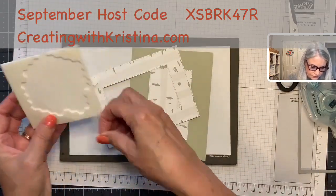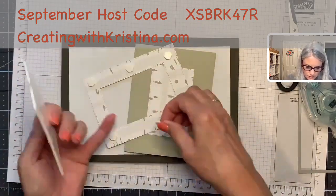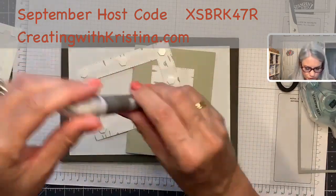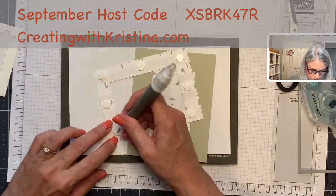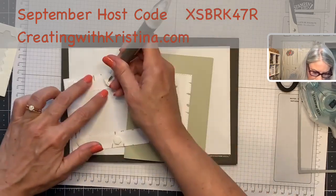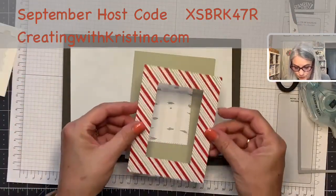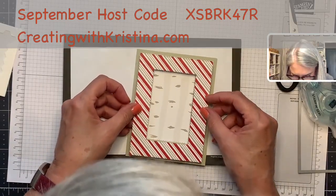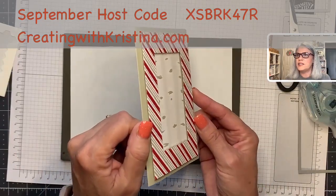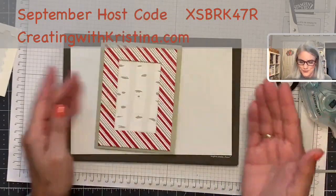Now when you lift the frame piece up it's free, and when you put it back with the dimensionals it'll be right in the place you want it — that's the trick to keep it lined up. Now let's pop dimensionals on the frame: four corners and some on the sides, reinforce the bottom and the top too. I use the piercing tool to pull them all off so they don't get all over your craft room. Carefully place the frame down — and when you tilt it to the side there's no visible gap from the card base.